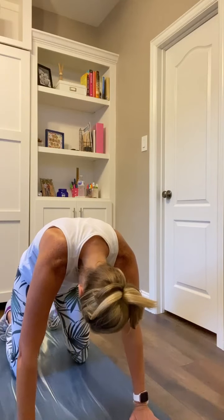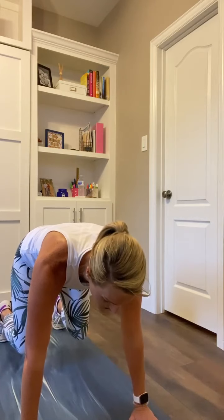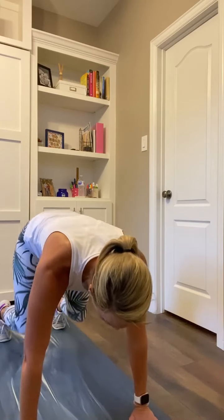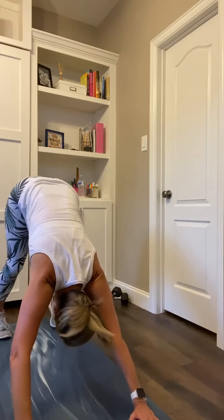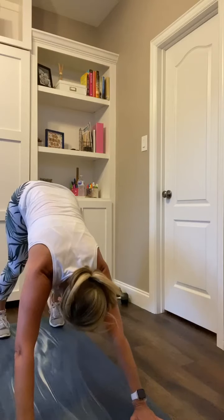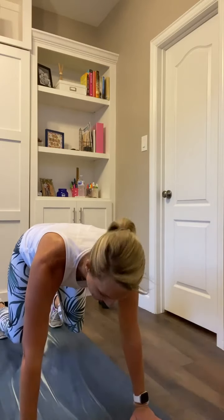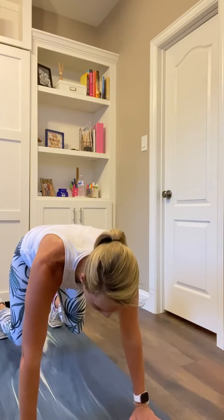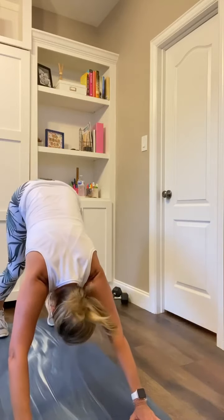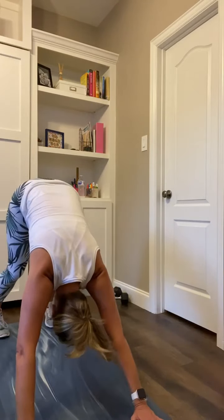All you're going to do is tuck those toes and lift into that bear hold — toes are tucked, just lift those knees. From there, lift those hips up, legs go straight into that down dog. You can pedal, or just hold, whatever feels good to you. Nod your head no, shake your head yes. Then dip those knees back down to that bear. We cycle between bear hold and down dog three times.